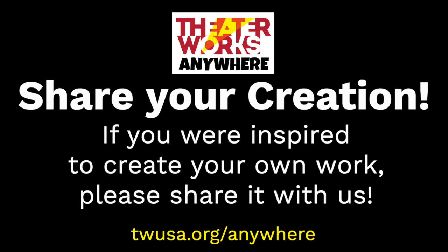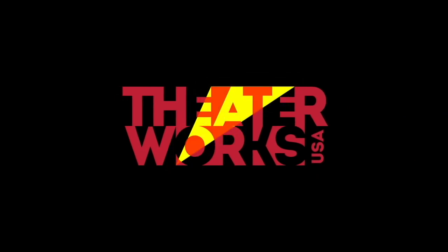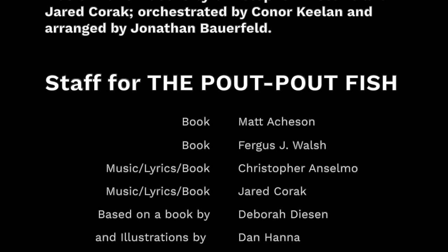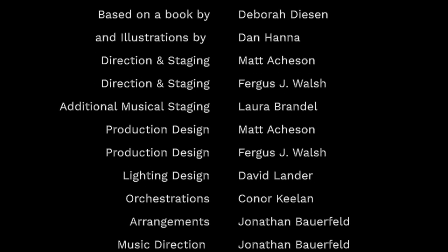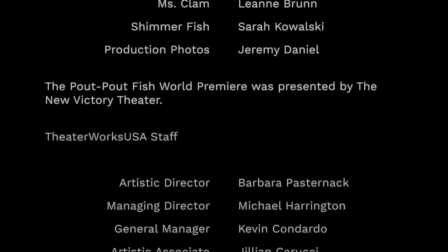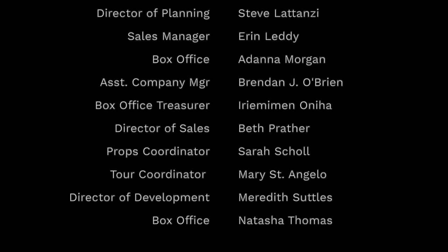That's all for today. We hope you had fun, learned something new, and feel inspired to go out and get creative on your own. Because remember, theater works anywhere. Anything is possible from any place you are. You can spend time with a friend, even if they're near or super far. Our ideas combine; we can go online with stories that we all can share, because theater works anywhere.